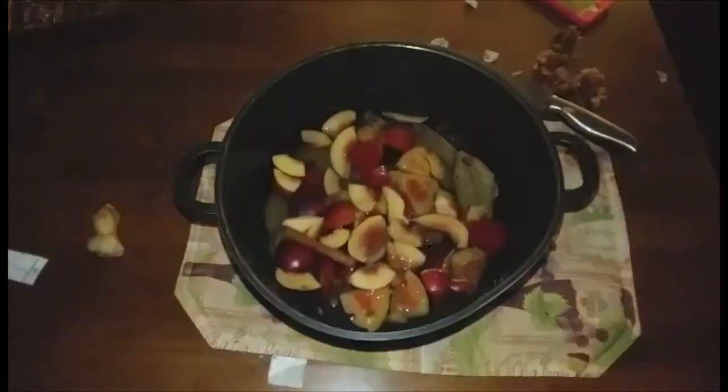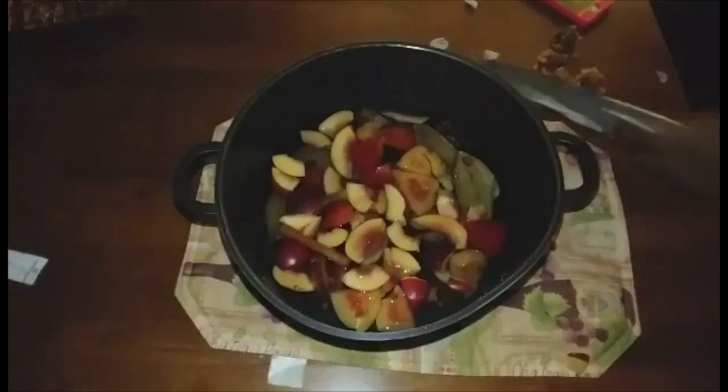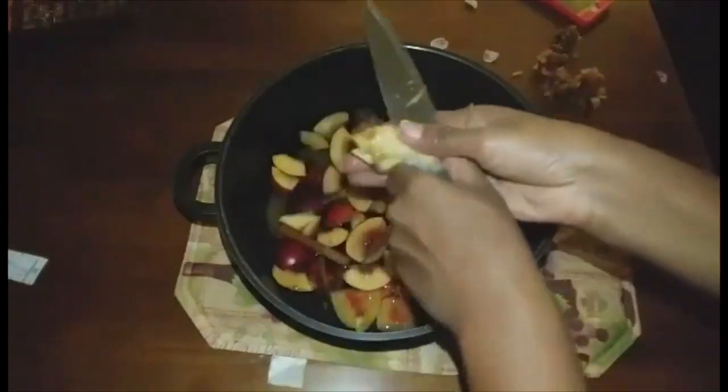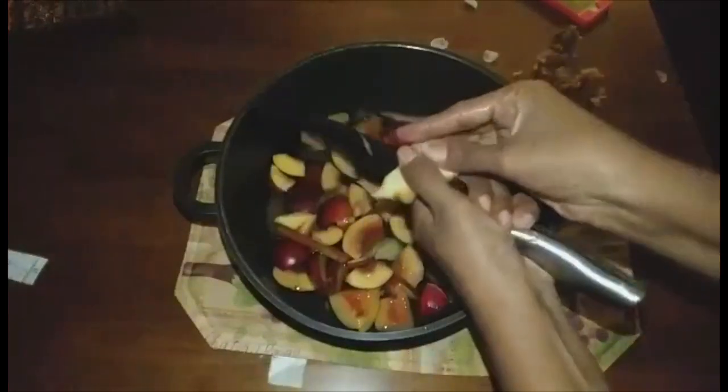I am also going to add a nice portion of ginger. Don't peel off the skin of the ginger — just give the ginger a good scrub and cut it into pieces, as chunky as you prefer, and put it into the pot.